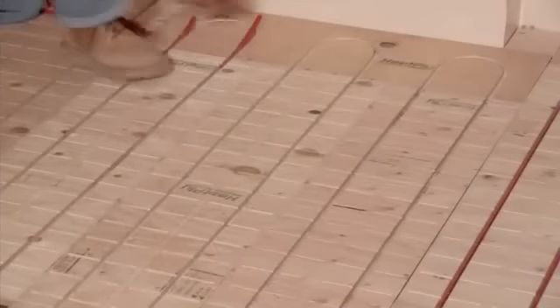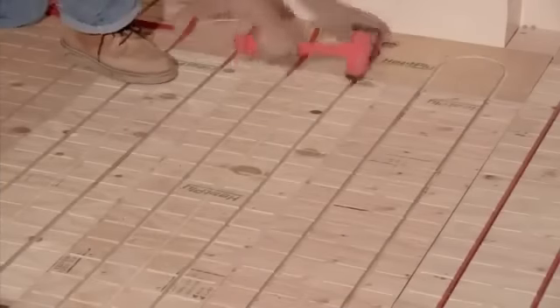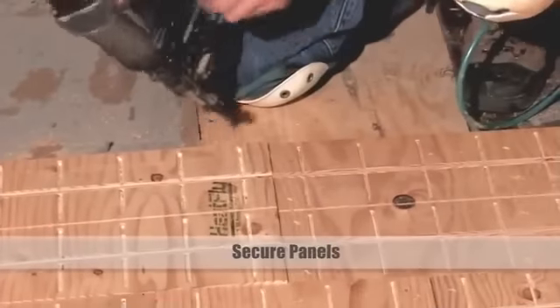Next, check your panel alignment before stapling. Use short pieces of tubing and insert them into the panel junctions. With your panels aligned, you're ready to secure them in place.